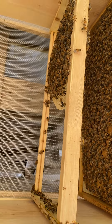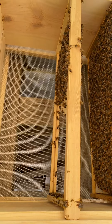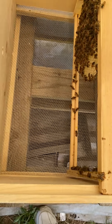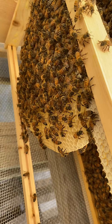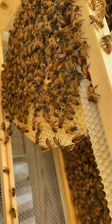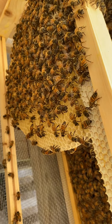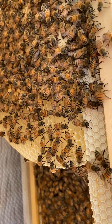This screened bottom board has a board that slips into the bottom as an insert. During the wintertime, I'm going to slip that in there. As far as the holes are concerned, I'll take some wine corks, wash them off, and cork all of my holes in the brood boxes. That way I don't have to worry about robbing during the winter or airflow through the hives - I don't want them to freeze. I'll cork those when it becomes wintertime.